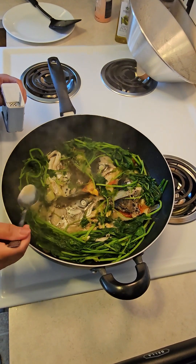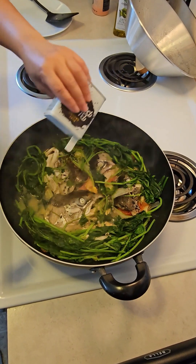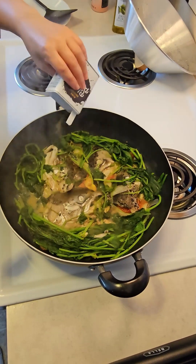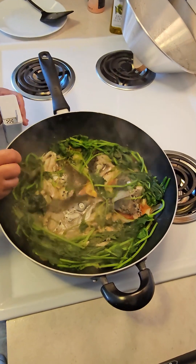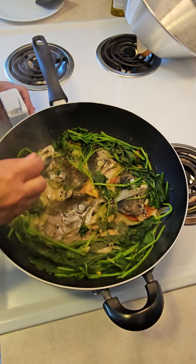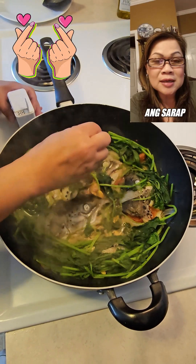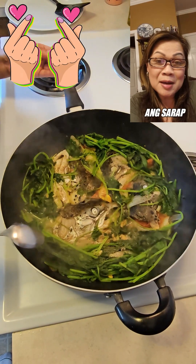I'm gonna try it again. Just needs more black pepper and it's done. You have to taste your food when you cook it. So there's your salmon head with spinach!